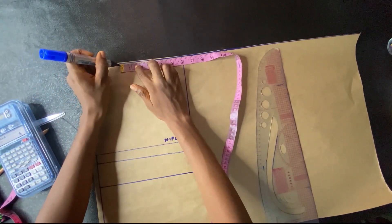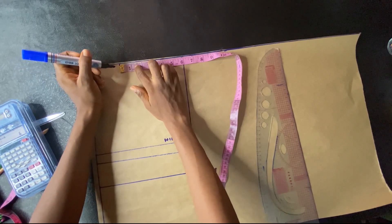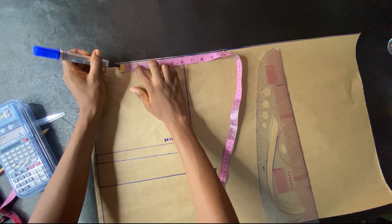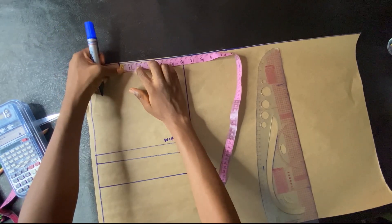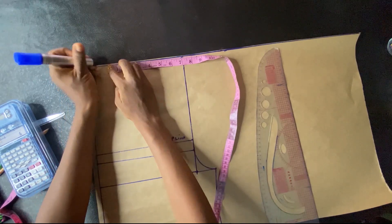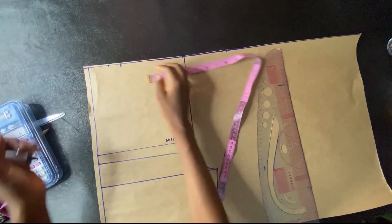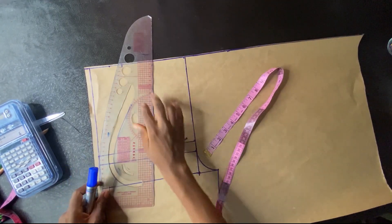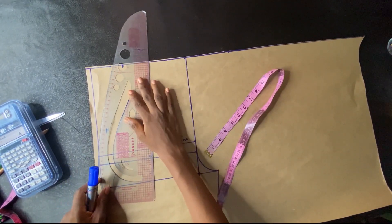24 divided by 4 gave me six inches, so I'll be adding one inch as seam allowance. I'm marking that and adding one inch as my dart intake. I'll use my pattern master to rule the line connecting from my waistline down to my hip line.